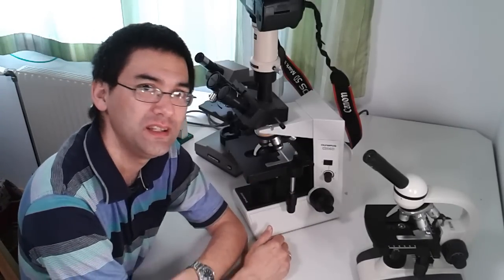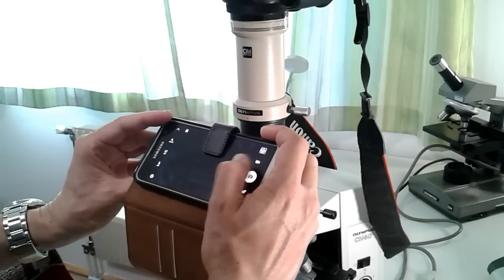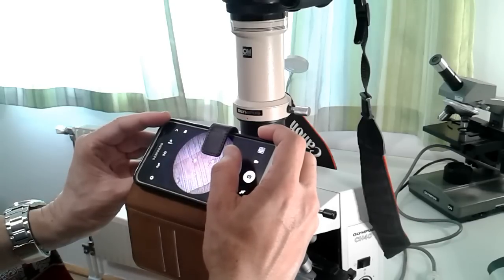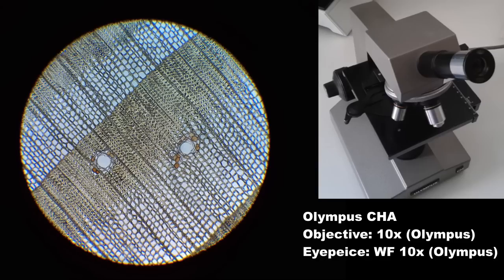Later, if you want to try different optics and contrasting techniques, you can always buy a better microscope — and by then you'll have the experience to make an informed decision. Now for the image comparison: you need a very steady hand to take pictures with your mobile phone. The distance and angle have to be correct. I did have to try several times. This is spruce wood at 100x magnification, taken with the mobile phone directly through the eyepiece.